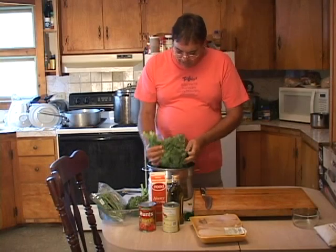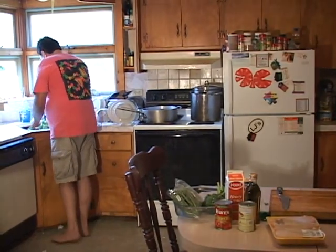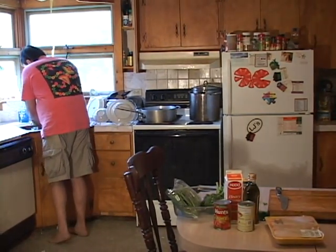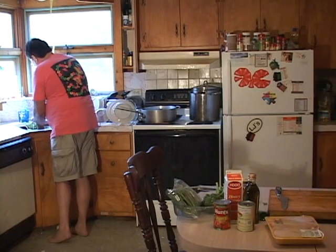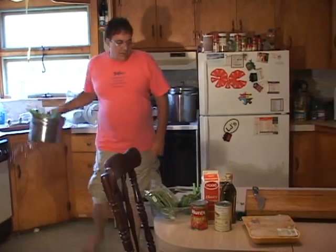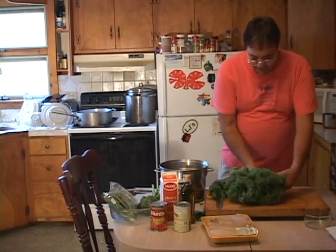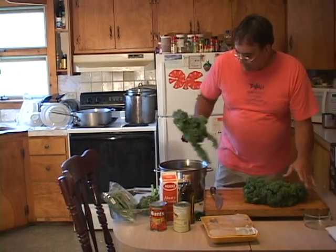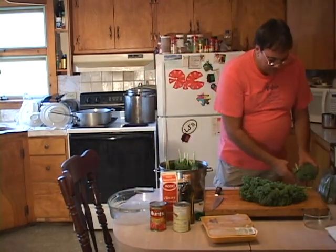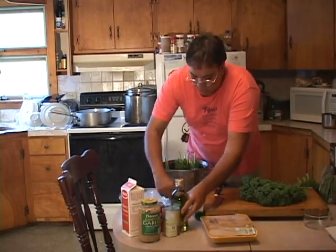I want to wash all my greens real good. I'm gonna chop these greens up a little bit — they're gonna cook down to nothing, you know what I mean. Let me break them up here a little bit and start chopping this stuff up. I'll put them right in as I chop.